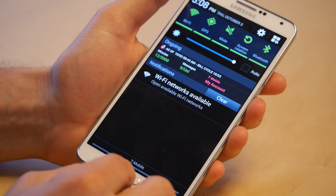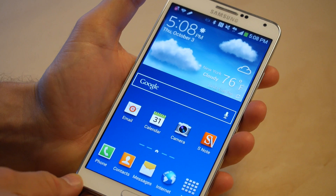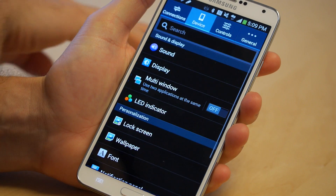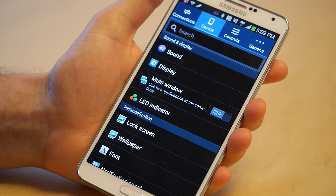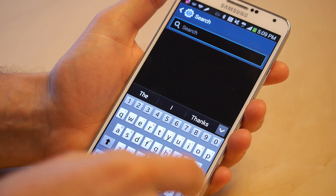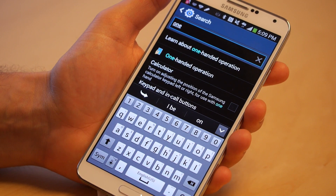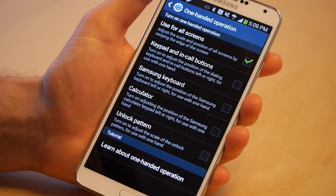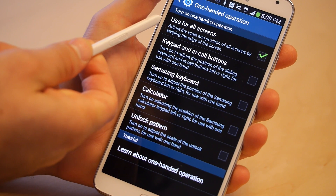Here's how to activate it. Let's assume you're at your home screen and you want to turn on one hand mode. Swipe down, go to settings. Once you're in settings, you can search using device or controls, but the easiest thing to do is just search rather than hunting for it. Start typing in 'one-handed operation' and you can see it's the first thing that pops up. Go to one-handed operation, and what you're going to want to do, at least for most people, is activate 'use for all screens.'